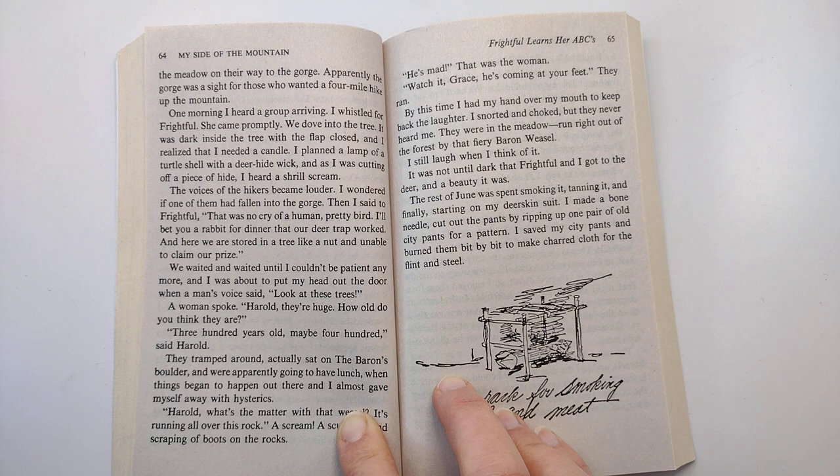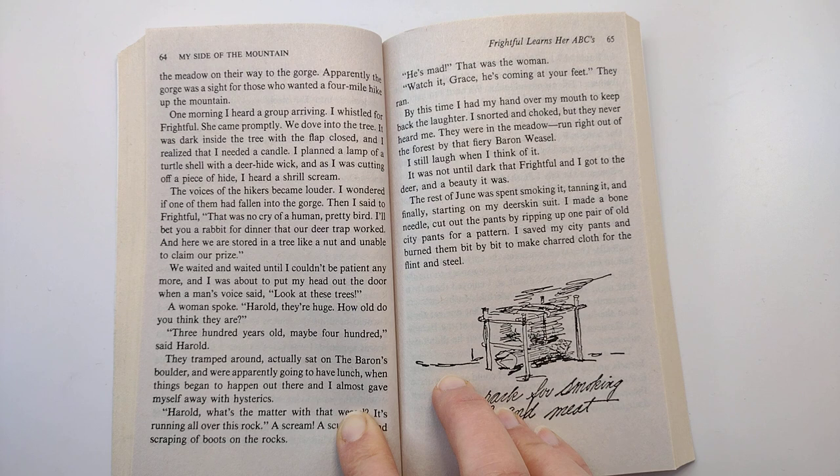Then I said to Frightful, 'That was no cry of a human, pretty bird. I'll bet you a rabbit for dinner that our deer trap worked, and here we are stored in a tree like a nut and unable to claim our prize.'